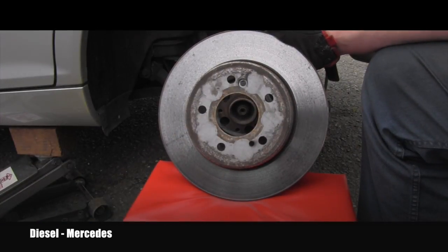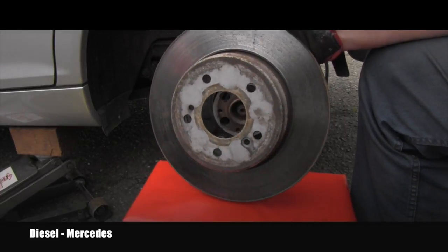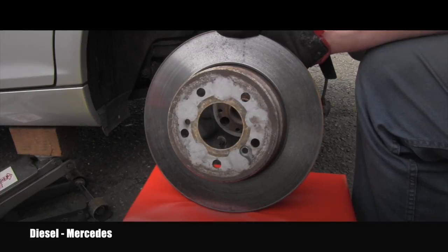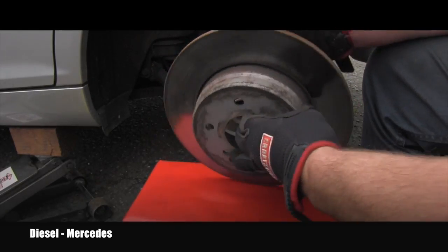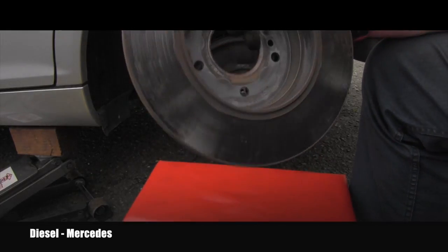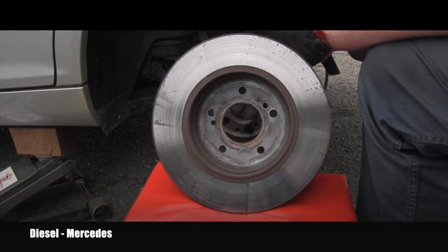This is the part where someone could get frustrated. Mercedes-Benz has a road repair manual and they give you every single detail, but when it comes to the rotor minimum thickness for specific cars, they say go to some other sheet which you might find somewhere. Of course they say it will be cast into the rotor, but it's not cast here. You'd think it would be somewhere on the outside or inside, but of course it's not there. So we are still only guessing what the minimum thickness of this rotor is.